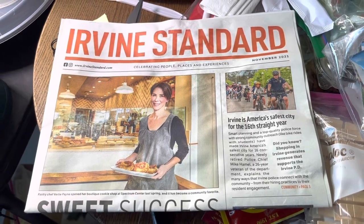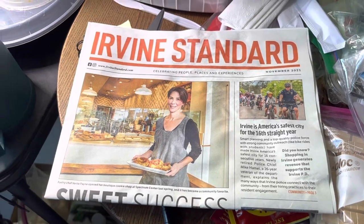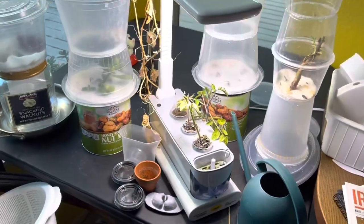All right, guys, welcome to another episode of Indoor Hydroponics here from Irvine, California, Woodbridge. Let's see what we have today.